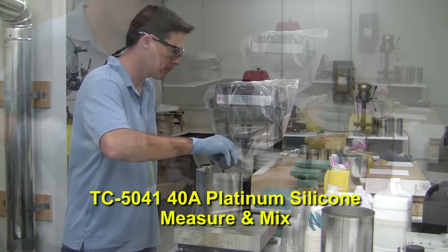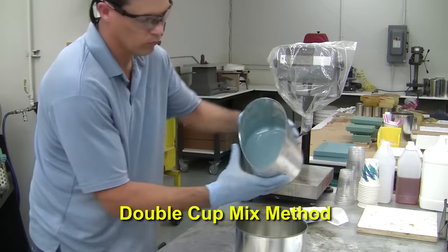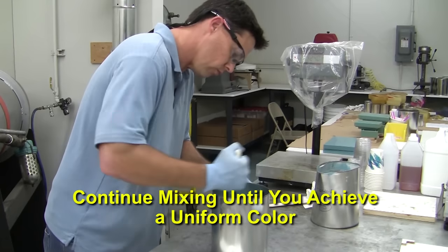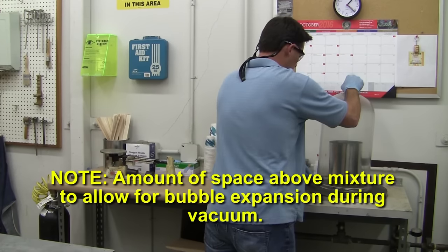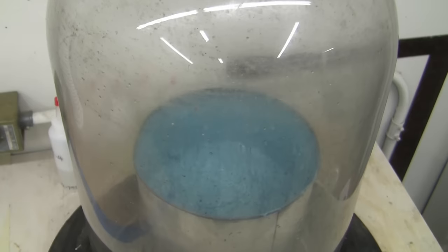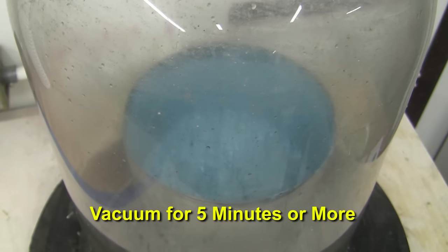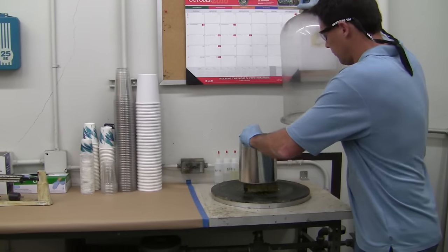Time to weigh out our TC5041 silicone. The A and B mixture are thoroughly mixed in an appropriately sized container and then transferred to a new clean container to eliminate the potential for unmixed streaks of silicone ending up in the mold. Continue mixing until you achieve a uniform color. Note the amount of space in the container above the liquid to allow for bubble expansion once we begin to vacuum degas the mixture. Once the mixture is placed in the vacuum chamber it will rise up and the largest bubbles will burst, then it will collapse, settle, and continue to de-air. It may take five minutes or more to effectively remove the vast majority of the bubbles depending on the strength of your vacuum pump and the quantity of silicone mixed. Remove the container when ready.